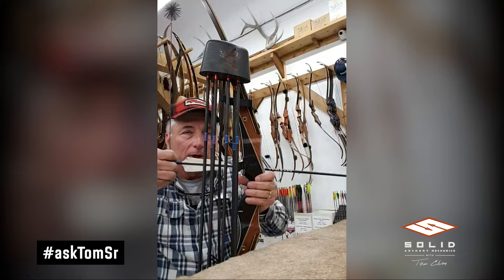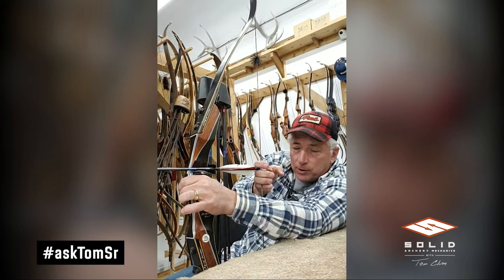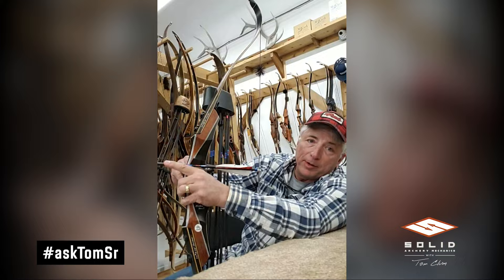When you're ready to take your shot, as you start drawing the bow, this baby flips right off — the arrow releases cleanly. You spook the deer, it walks off, clip it back on, ready to roll again. About ten bucks — one of the handiest little pieces of gear you could have.